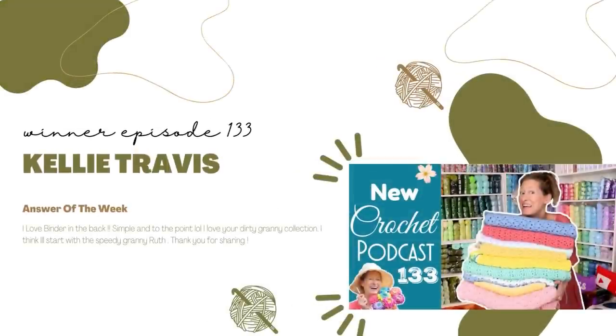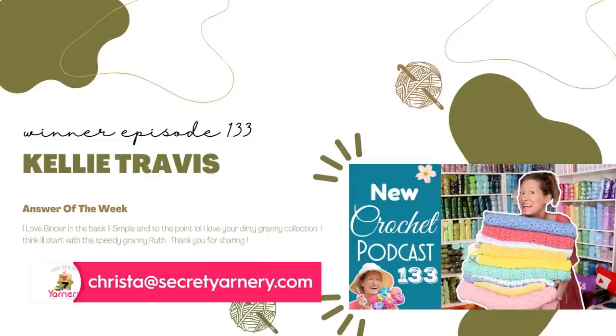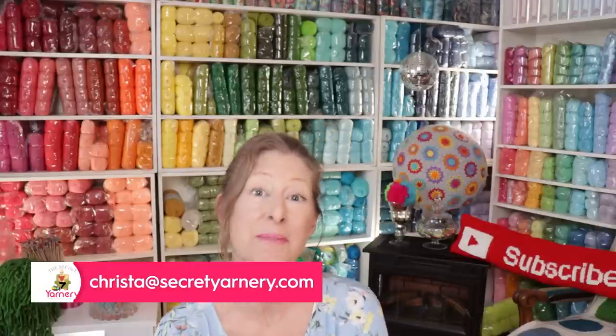Before we get started with finished objects, I want to give a big congratulations to our winner from last week's podcast — congratulations to Kelly Travis! You win a free pattern! Send me an email at Krista at SecretYarnery.com and I will email you a free pattern. And if you want to win a free pattern too, I'll tell you how — just keep watching!